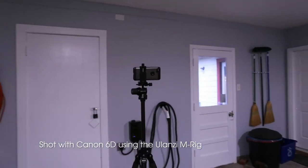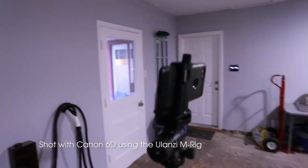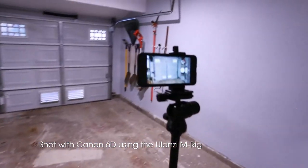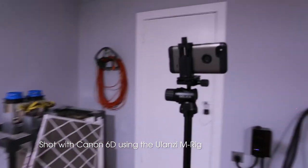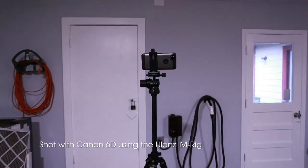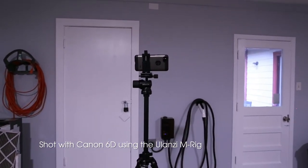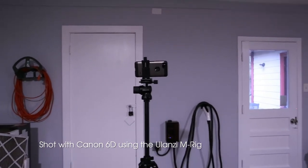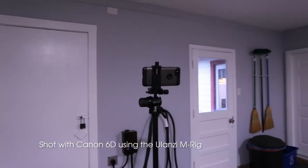Okay, so this video is coming from my Canon 6D and I'm going to take a quick little walk around the phone mounted on the tripod here. This may not be quite as stable as the video from the phone because the Canon 6D doesn't have any sort of in-camera stabilization. But it gives you an idea that the M-Rig can be used for both devices pretty easily.